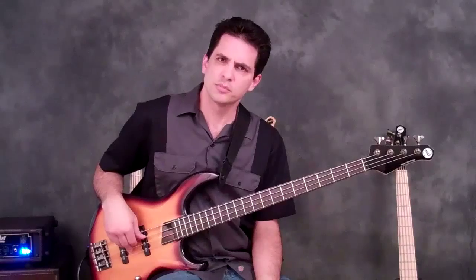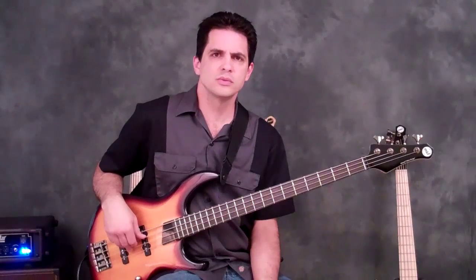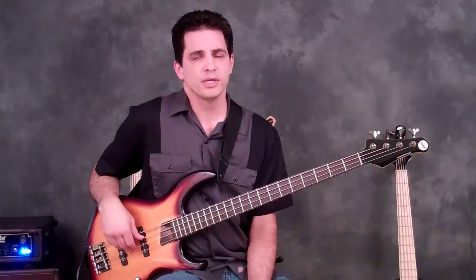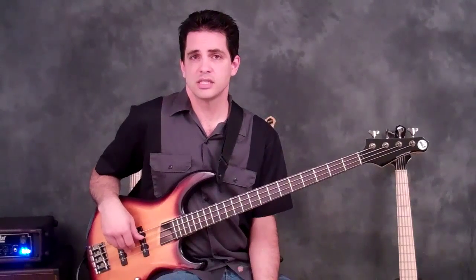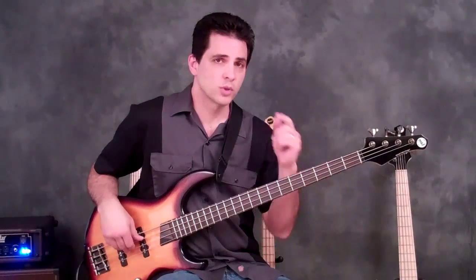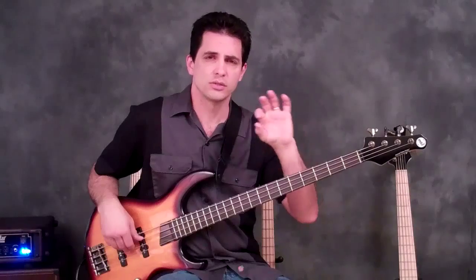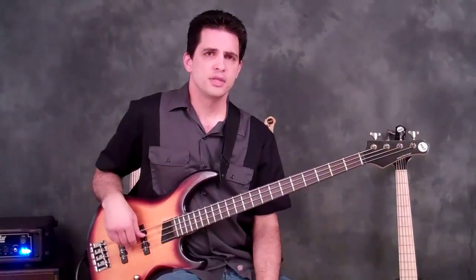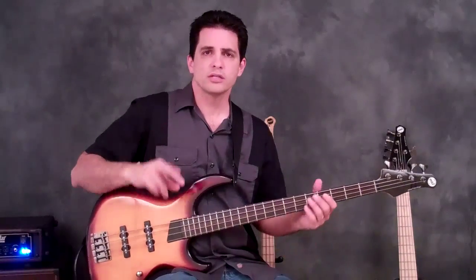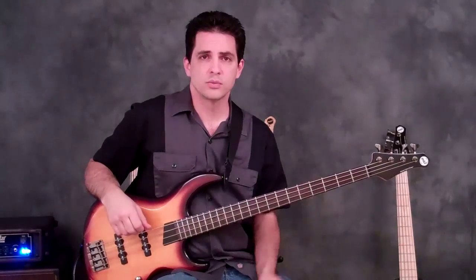Now you might think this is a pretty simple bass line — how would this improve my right hand plucking speed? Well, in it we're doing a couple of things. We're mixing some rhythms: a dotted eighth note followed by a sixteenth, then two sixteenth notes followed by an eighth note, and quarter notes at the end to give resolution to the phrase. This combination, not just being consistent with eighth notes, requires some different alternating with your right hand fingerings.